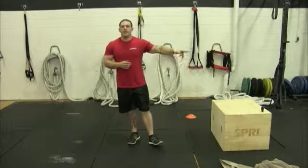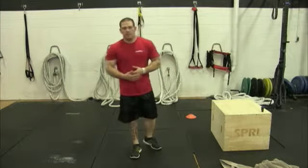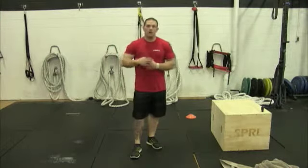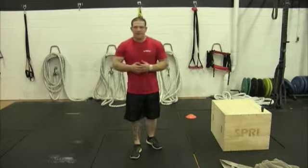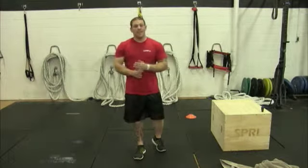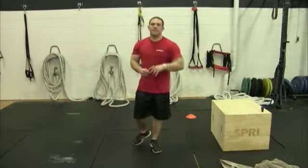So the first round: 15 seconds of the Spider-Man planks — knee up to the elbow — 15 second mountain climbers, 15 second burpees, 15 second squat holds. After that, 30 seconds of each, 45 seconds of each, 60 seconds of each. When you get to 60 seconds of each, take a little break, catch your breath, get a sip of water, because you're going straight back down — 45, 30, and 15.